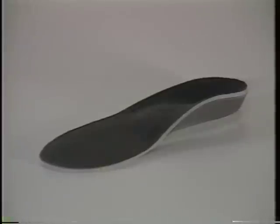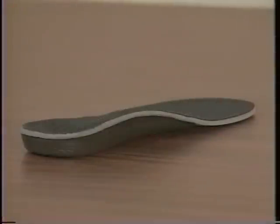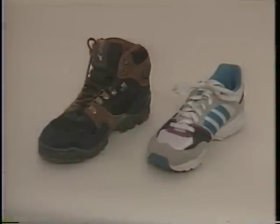The Sport BioThotic is a semi-rigid orthotic similar to the ProFunction, but includes a thicker EVA cover for additional cushioning. It is recommended for shoes with removable inserts or shoes with extra room.